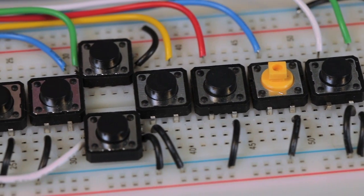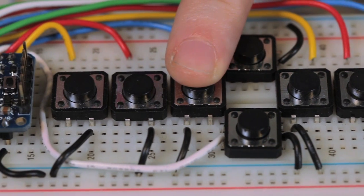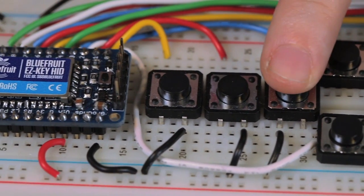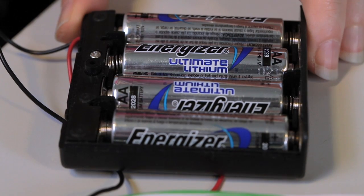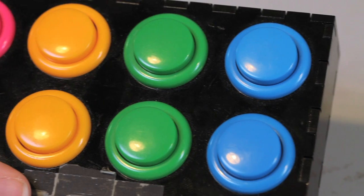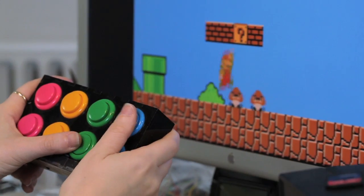Bluefruit is really easy to use on a solderless breadboard. That's how I have it hooked up here with a bunch of buttons, one connected to each pin. When I press the button, the keyboard is sending a key. It's also battery powered. Once you've finished prototyping, you can make a really fun project like this wireless MIDI or arcade controller.